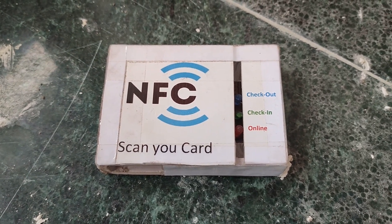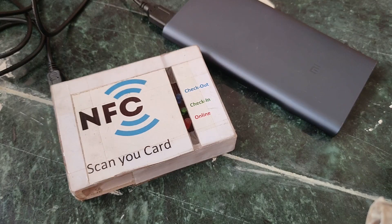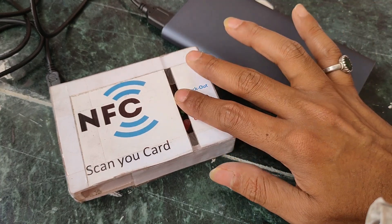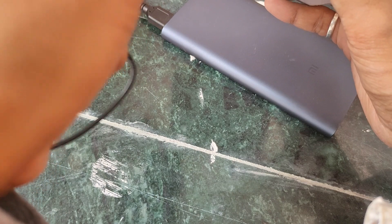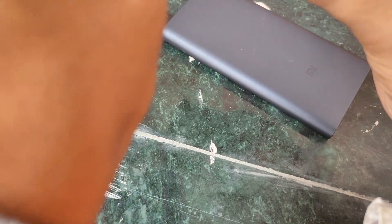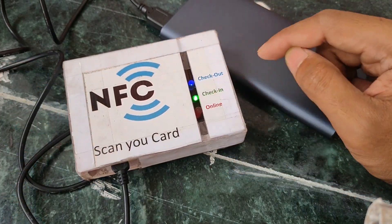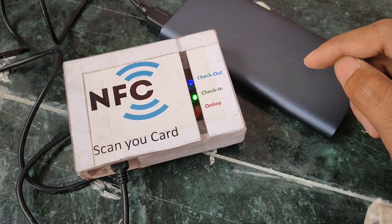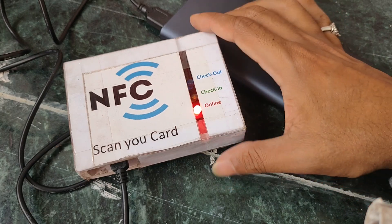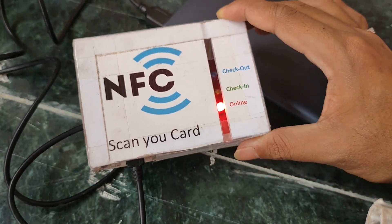I'll show you a live demo. First we need to give it power — I'm using a power bank connected here. You can see all the LEDs are blinking while it's not yet connected. Now it's connected, and you can see the online status — it's connected to my mobile hotspot.